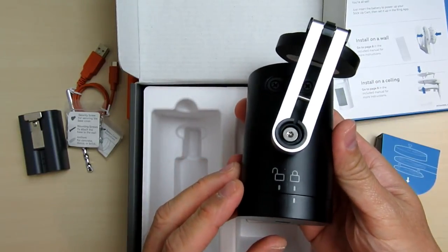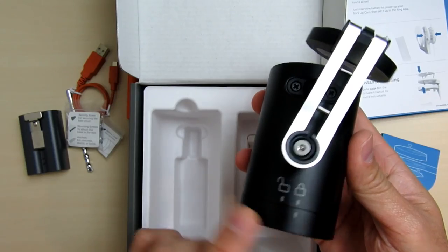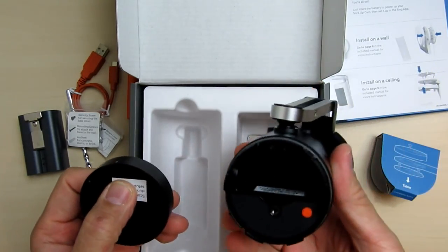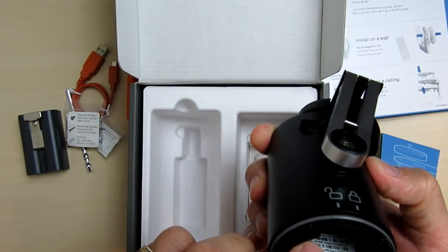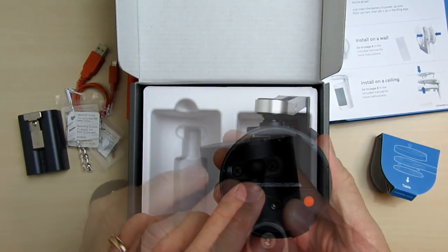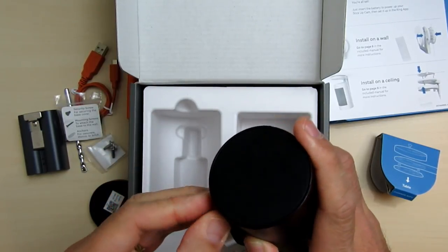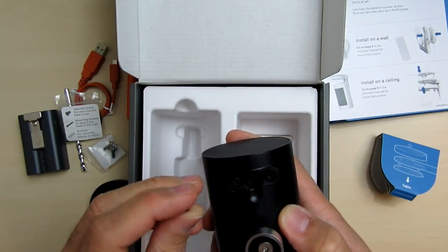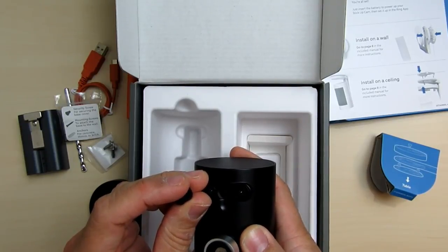On the bottom part we can twist to loosen and open the battery compartment. There is a lock and unlock diagram here, a reset button, and the screw hole for the battery cover screw. At the top back side of the camera is the area for the solar panel or for a wired adapter to trickle charge your battery.